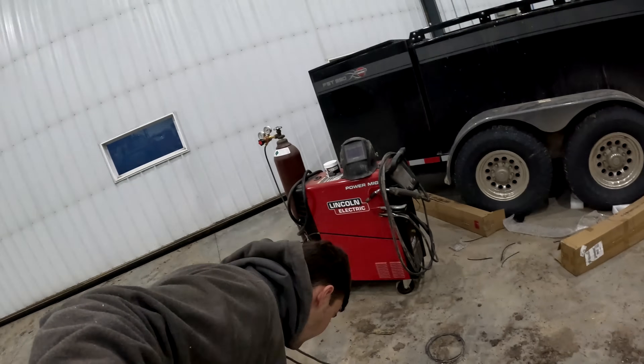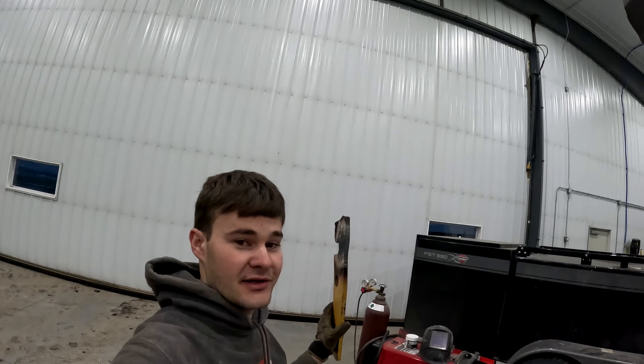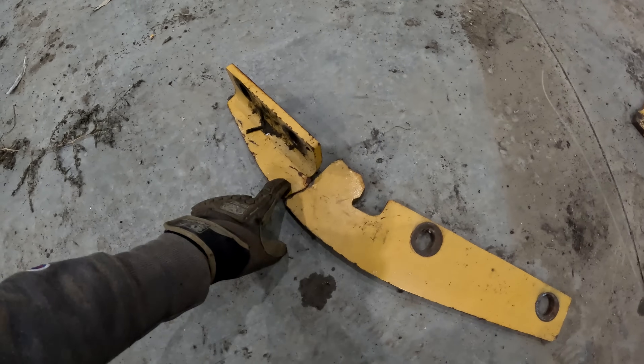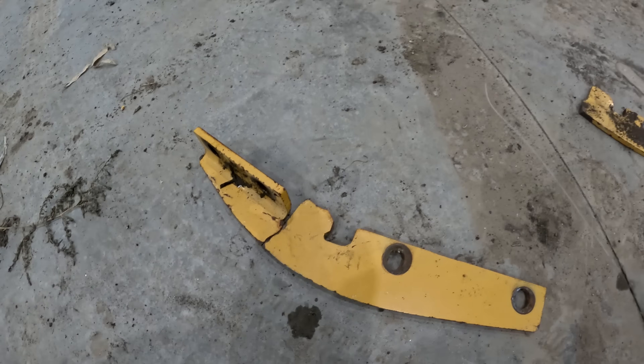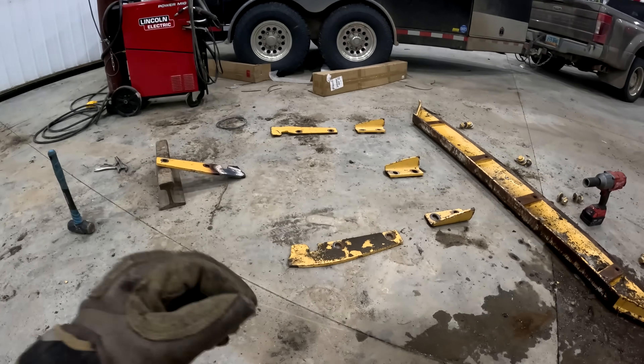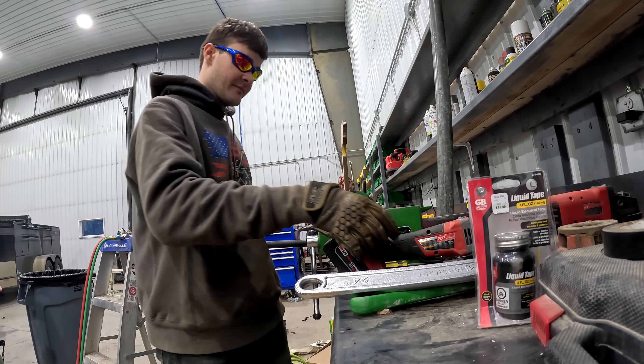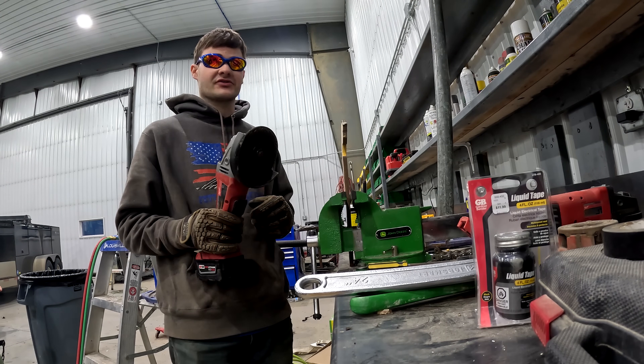I've found out that I do not have what it takes to bend this steel. So as I wait for someone who does have what it takes to bend the last one of these straights, I'm going to start grinding these out to re-weld them together. Safety first — these welding glasses are pretty dark.